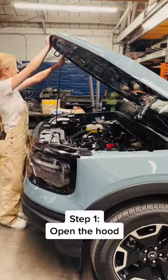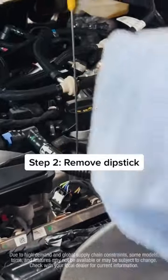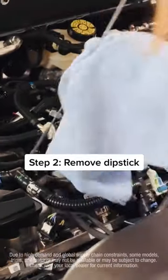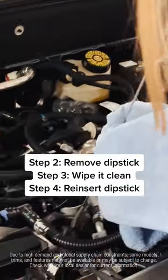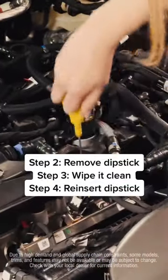Step 1: Open the hood. Step 2: Remove dipstick. Step 3: Wipe it clean. Step 4: Reinsert dipstick. Step 5.